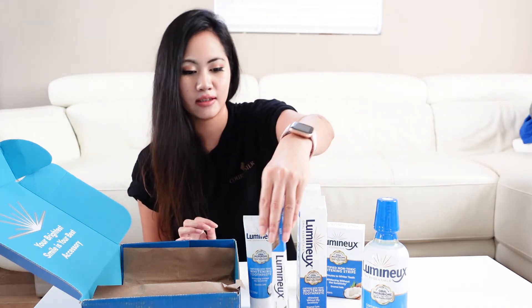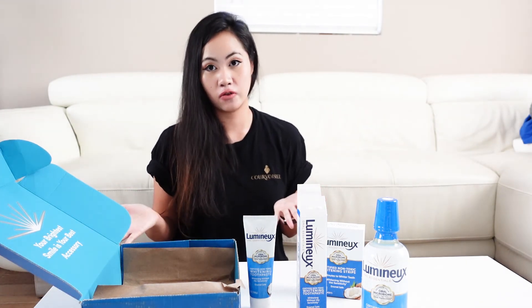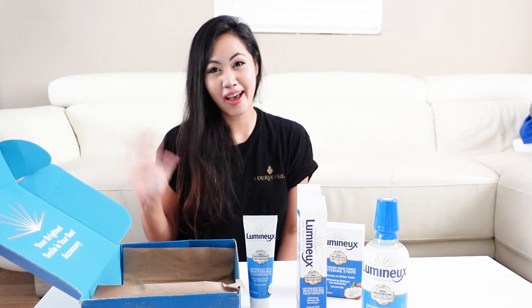Well, I guess this is all the products. I hope you guys liked this video, and if you do, don't forget to give me a like and thumbs up. Also please don't forget to subscribe to my channel, and if you're new, subscribe and comment. We will see each other in the next video — I will talk to you guys later. Bye!